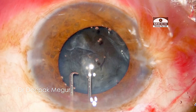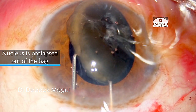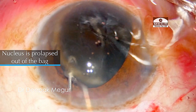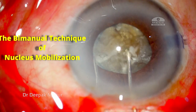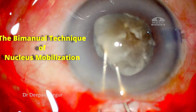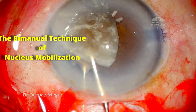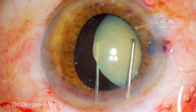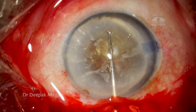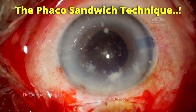The take-home message is to master the art of mobilizing the nucleus out of the bag using the bimanual technique. Mastering the bimanual technique helps mobilize the nucleus through smaller rhexises and also in complex situations such as small pupil, weak zonules, etc. The phaco sandwich technique is the preferred technique for a beginner, and later on the surgeon can always graduate to nucleus division techniques.